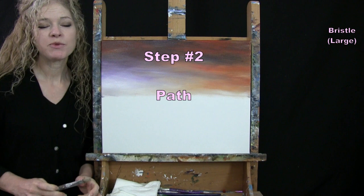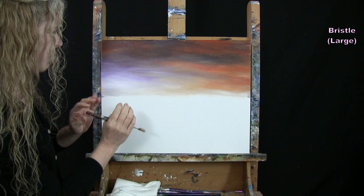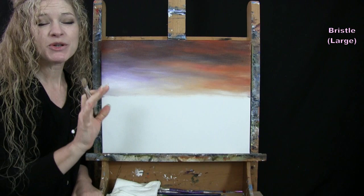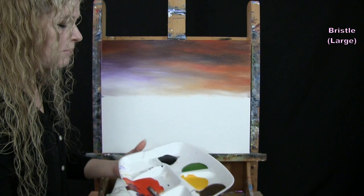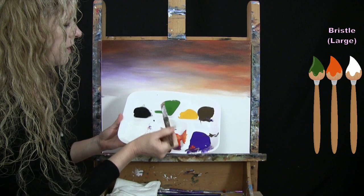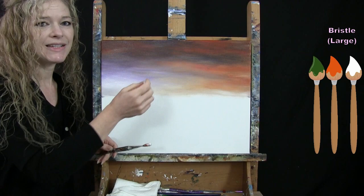For the next step we're going to paint our path using the large bristle brush with colors green, orange, and white. I'll give you markers for where the end of the path is and how wide the bottom will be. I'll start by outlining the path and then color it in. For the outline I'll put a tiny bit of green, orange, and white on my brush so I get various colors and won't have a distinct outline when I paint it in.